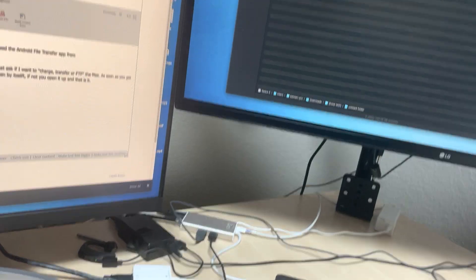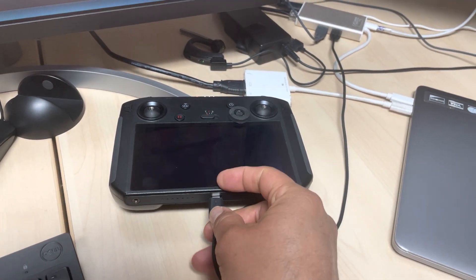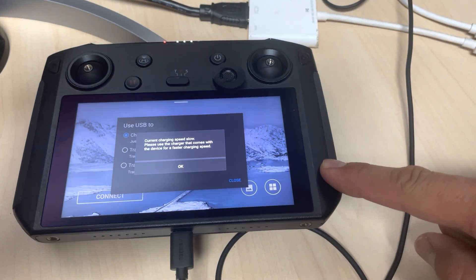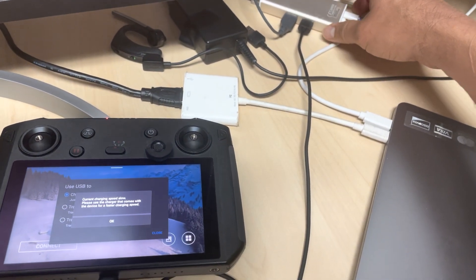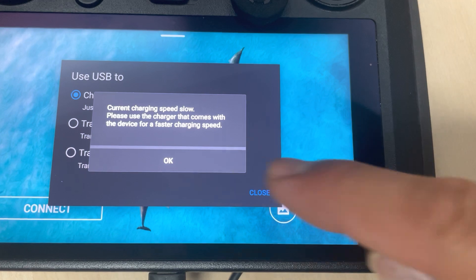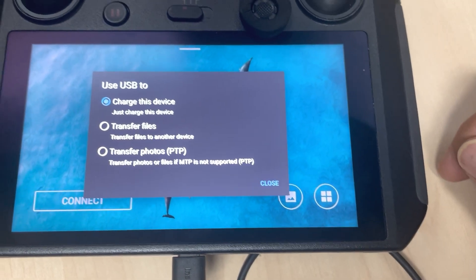Then just hook it up. As soon as you connect it, the smart controller is going to start charging, but because this is not a charger it won't provide enough energy — you're going to get a message saying the current charging speed is slow. Don't worry, just click OK.